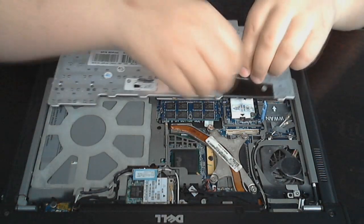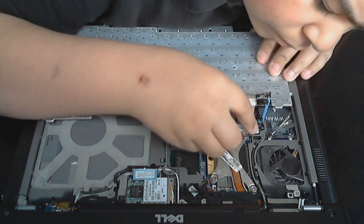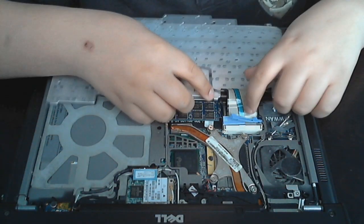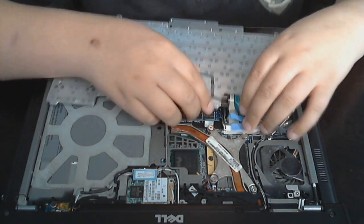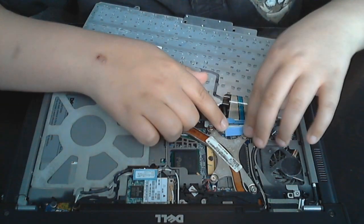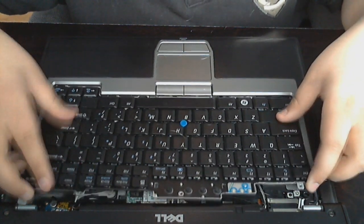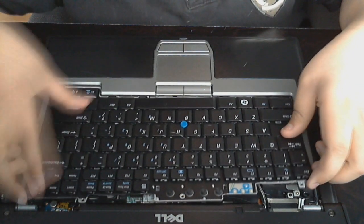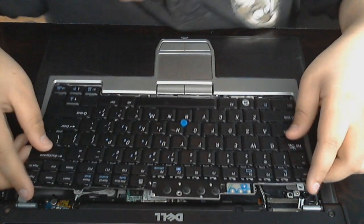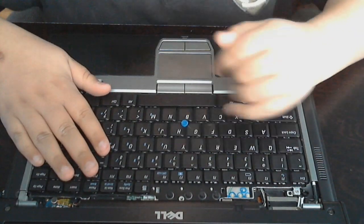So what we're going to do is do the same exact thing — we're going to flip it over and plug it in. There we go, it slid in there. We can just kind of move this tab out of the way, then slide this clip back over it. We can flip the keyboard back over and slide it back in. It might be a little difficult because it might be a different size and all that, so it might take a second. Now that it just took a little bit, got it in there.